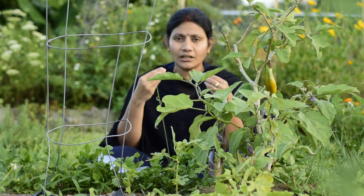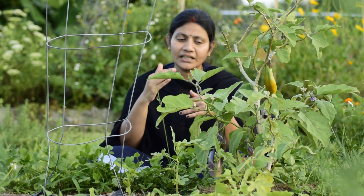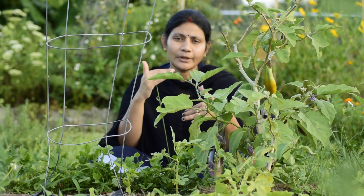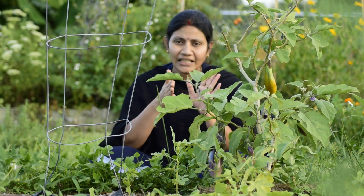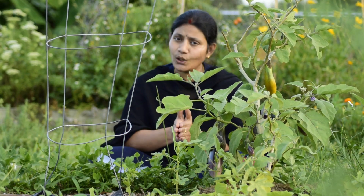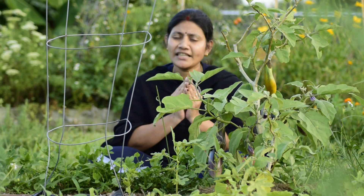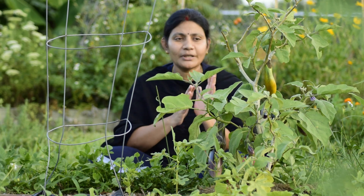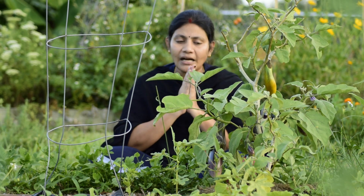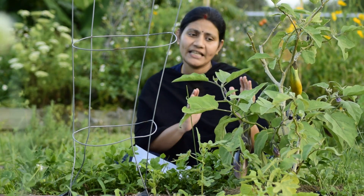The soil is deep. The dryness is dry - it's very dry. So we have organic material. We need to make good soil. The soil is very dry. This is Step 1.